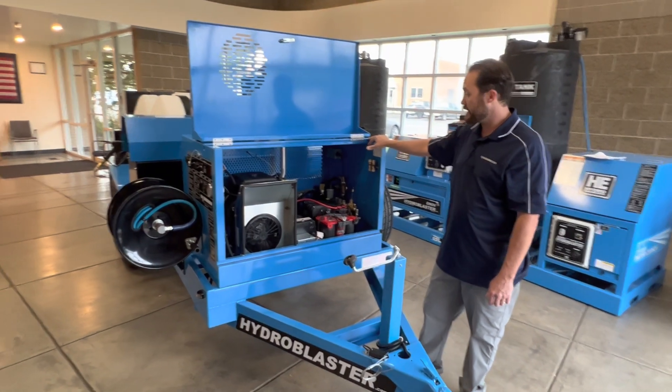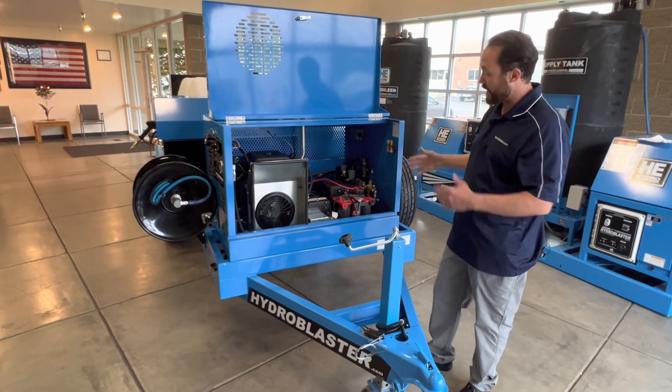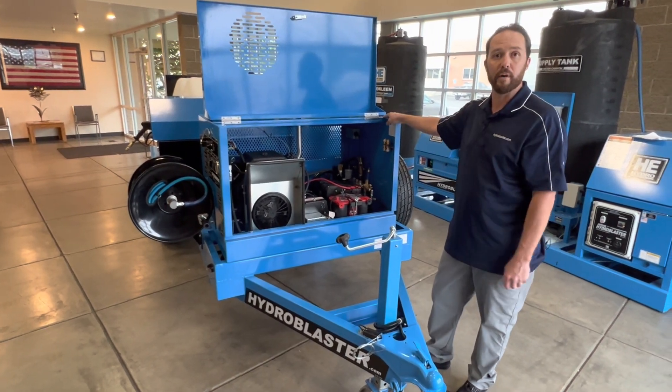This unit is very easy to service. As you can see, all the components are very accessible and right here up front.